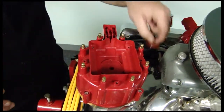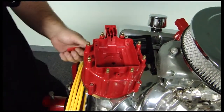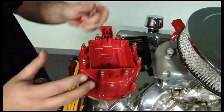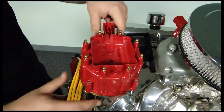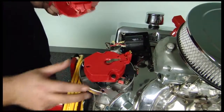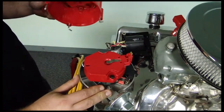From here what you want to do is mark your number one cylinder where you can currently see where you have number one at. Make sure your rotor is lined up and make sure you have that marked on there as well. From there you can take your HEI cap off, and at this point we're already set up pointing at number one where we want the number one cylinder to be.